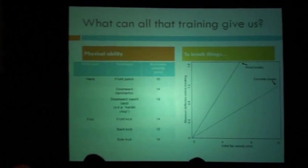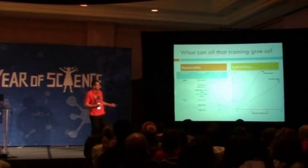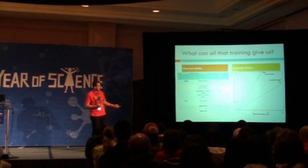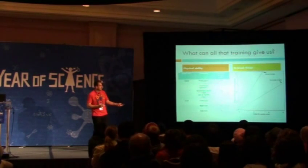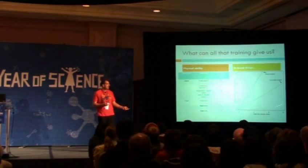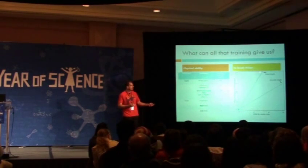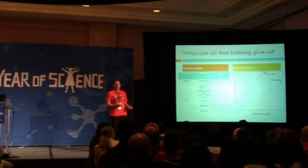The physical abilities Batman gets from his training allow him to move his hand or foot at very high velocities — 10 meters per second, 14 meters per second. To give you an idea of what this means for striking targets, it's shown here as a way to think about what would happen if you hit a hard object.